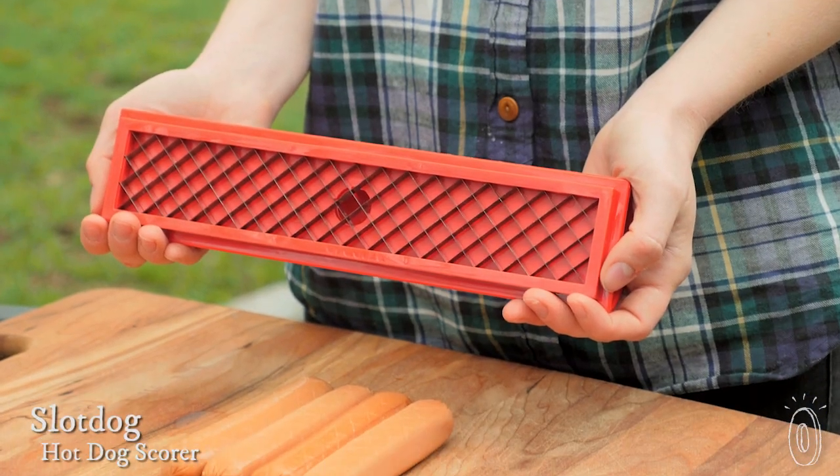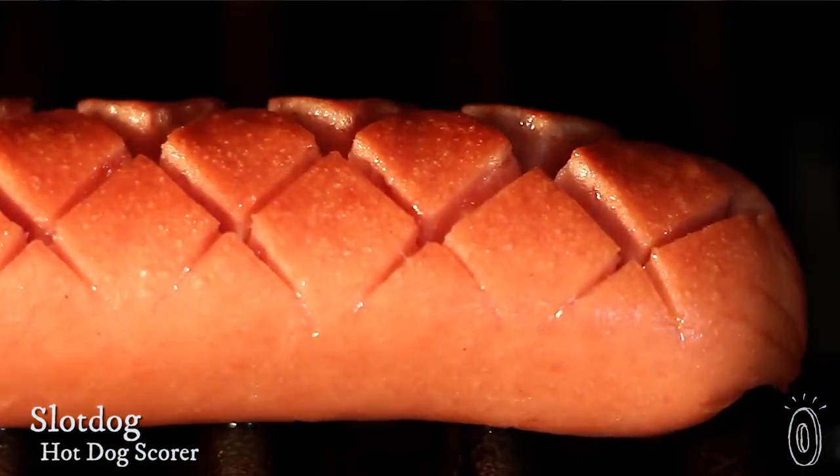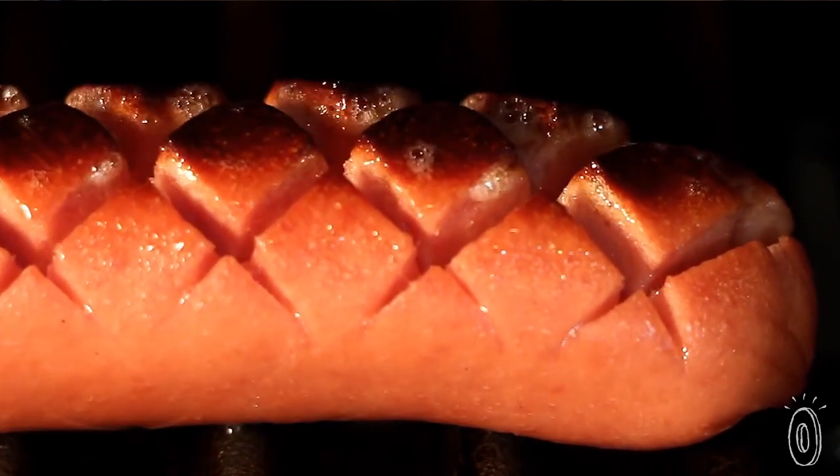Americans devour seven billion hot dogs every summer, but it was an innovative Canadian who came up with a better way to grill them. Slot Dog's blades score hot dogs with diamond-shaped cuts. The increased surface area helps caramelize and creates crispy, tasty edges when you cook them on the grill.